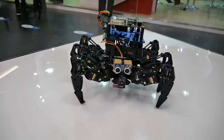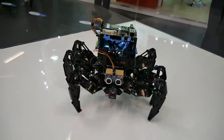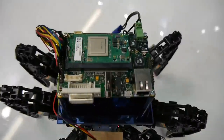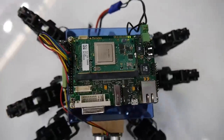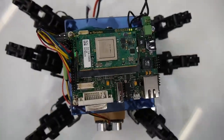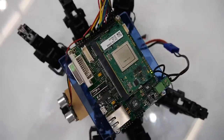This is a university project — a hexapod using the Toradex Colibri T20 module with an Iris carrier board. Very good work by Keough University students as part of our Toradex design challenge.